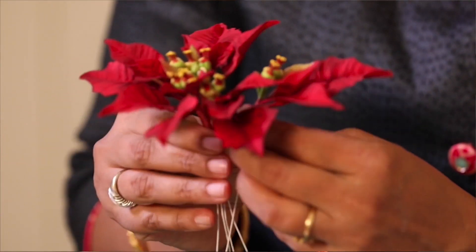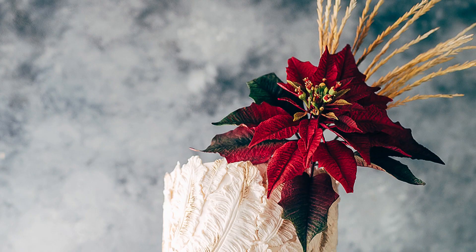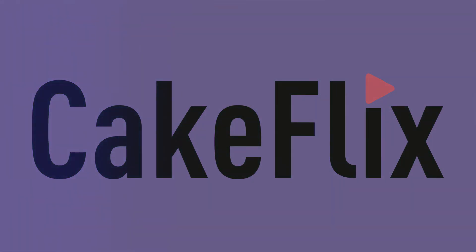I'll be showing you how to assemble the flowers, the buds, and the various bracts in sections so that it's easier to assemble the sweet flower. So come along and learn with me. I'll be showing you how to make the beautiful flowers.